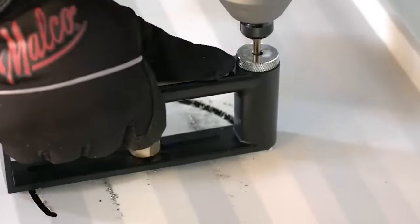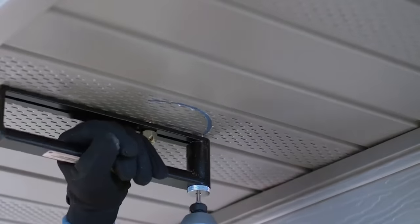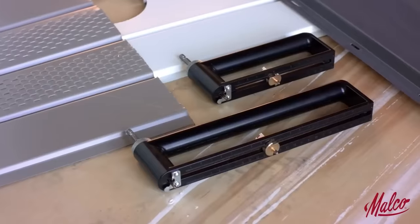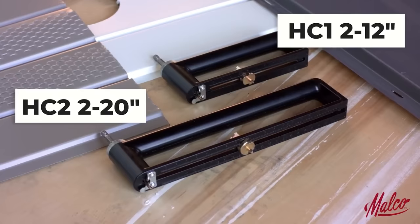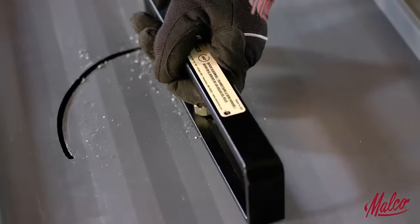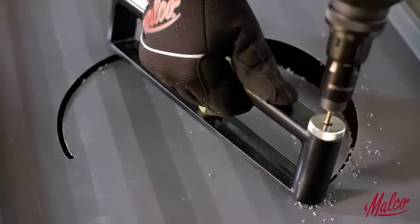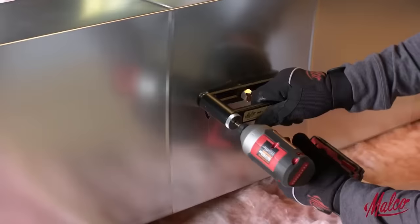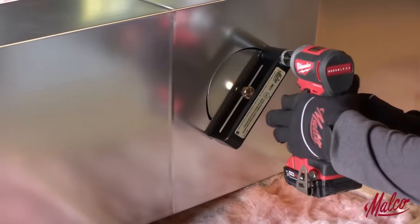Available in different sizes, these hole cutters are versatile, making them ideal for tasks such as cutting holes for outlets, switches, pipes, valves, ductwork, speakers and more. Their efficiency not only saves time, but also ensures professional-looking results while minimizing the risk of damage to surrounding materials. Whether used by tradespeople or homeowners, the Malco HC1 and HC2 hole cutters prove to be reliable and valuable tools for precise cutting needs.